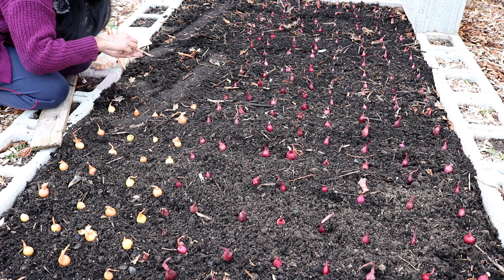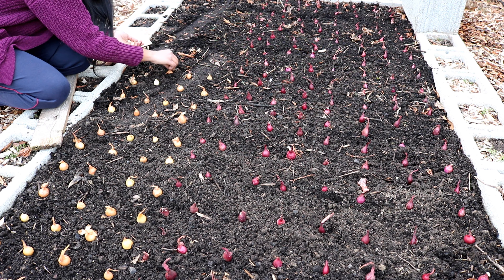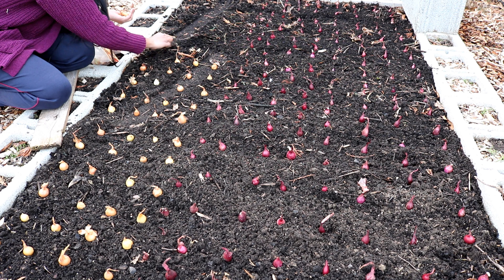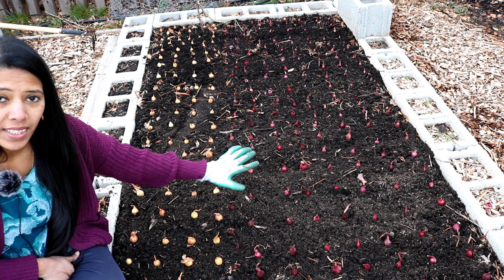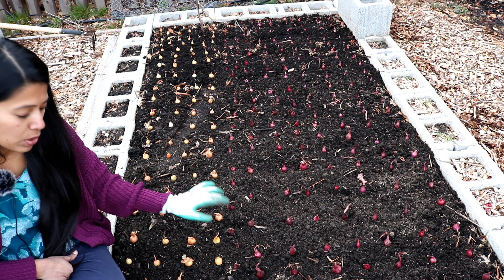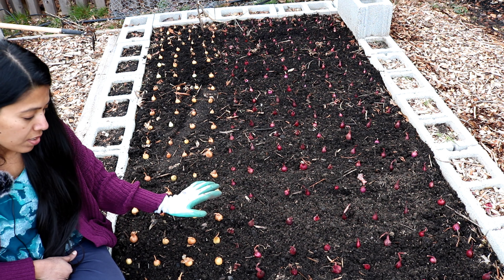I'm placing them a bit closer because I don't think I have enough raised bed to keep them with a couple of inches of space. So the size of the onion when I harvest may be a bit lesser than their full potential, but that's fine for me. In total, 300-plus onion sets are now placed.